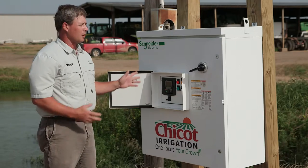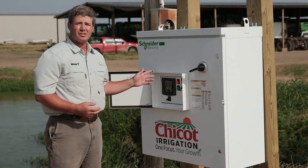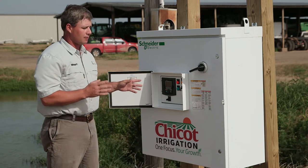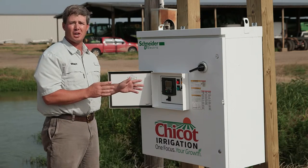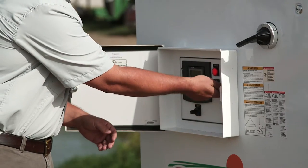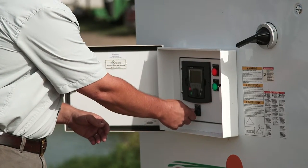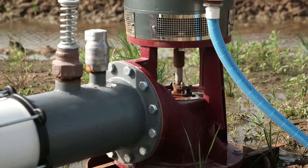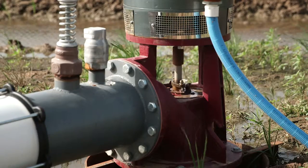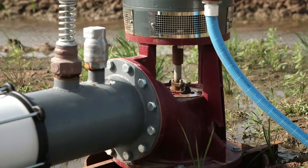It's a really nice system. It also cleans the electricity, so any imbalance in the lines or phase-to-phase imbalance is cleaned up and made clean before it gets to your motor. It's as easy as turning this thing on and setting your speed. The pump just came on and I can adjust the speed and the water flow according to whatever water we have in here.